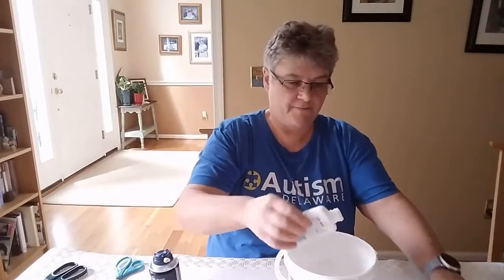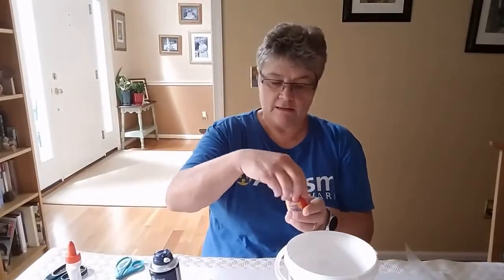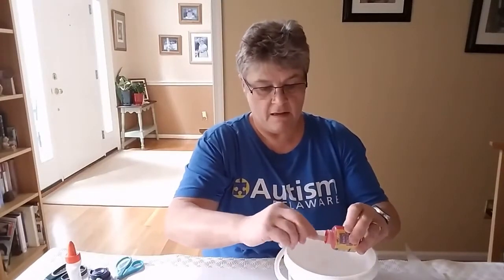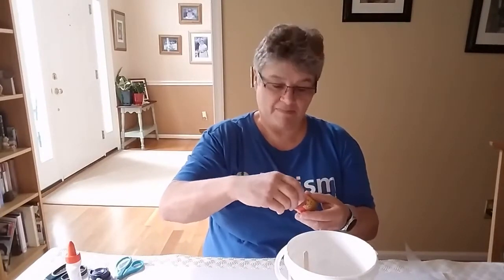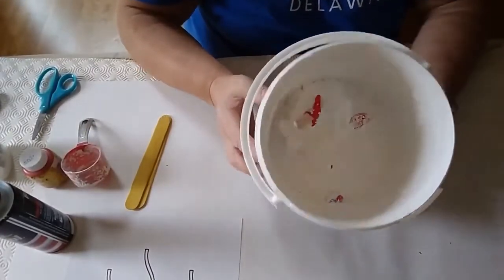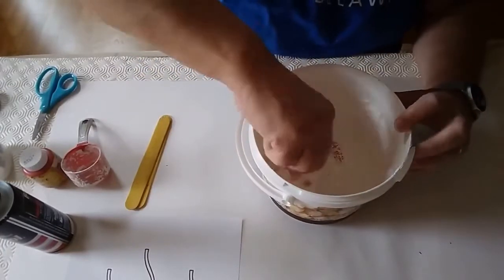We're going to put our glue in and then add some colour. I'm going to use one of my sticks to add my colour into my puffy paint pot. You can always add more colour if you need more. I have my mixture in my pot and now I'm going to stir it up.